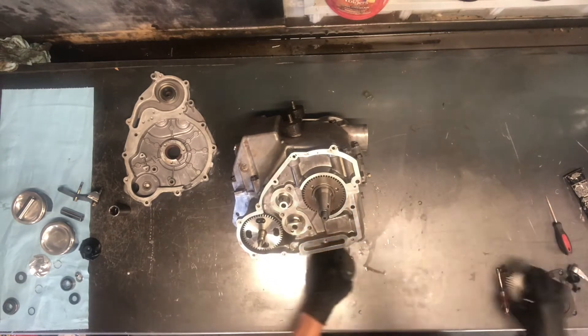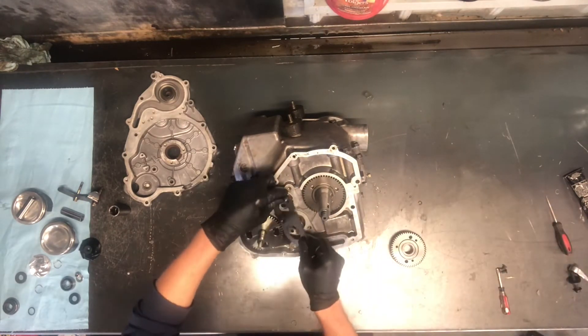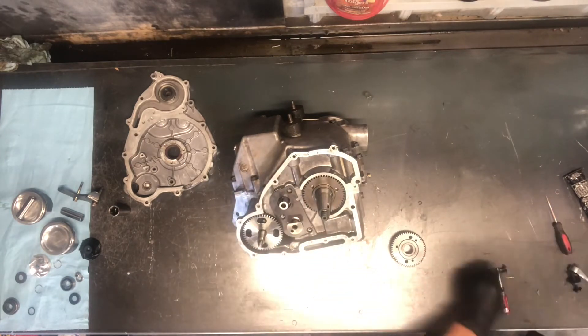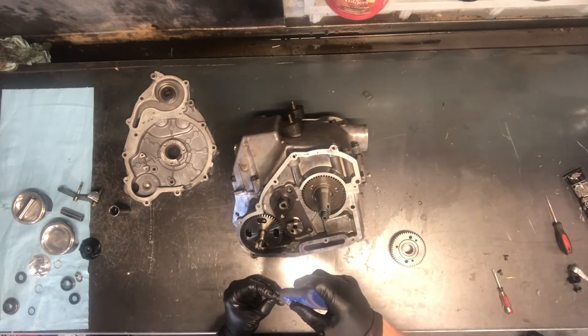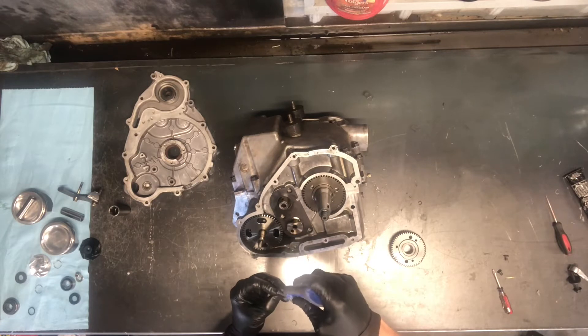Now we've got a couple gears here that we're going to put together. First you want to put this plate on here. Make sure this plate goes on before you try and put the gears on or you'll never get that plate on. This plate is necessary — it's a holder for that camshaft.